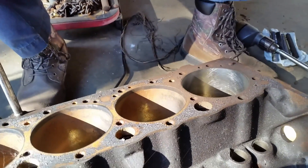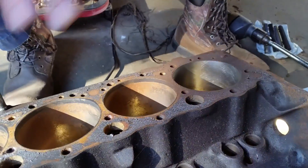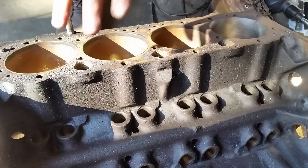Hello everyone, this is Hale P along with Joe Master once again. I got an old block here. What I want to do is show y'all how I done the plateau honing.